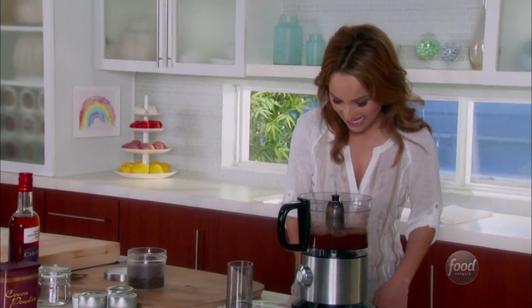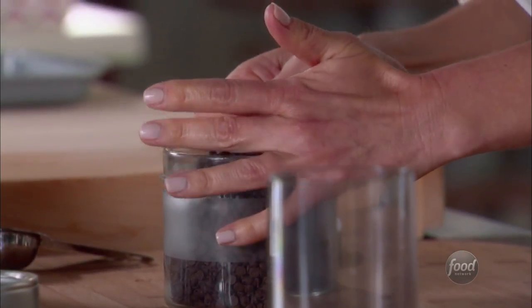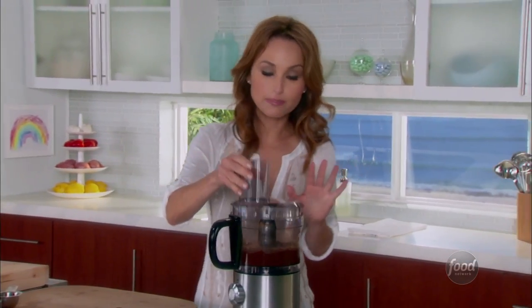To really bring home that chocolate flavor, we're going to add a quarter cup of mini semi-sweet chocolate chips. The larger ones might break through the dough, so you want to keep it on the petite side. Give this a quick little pulse.